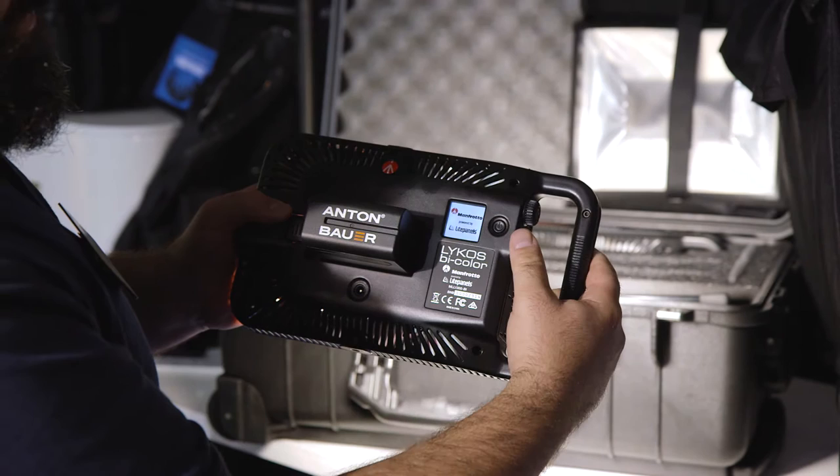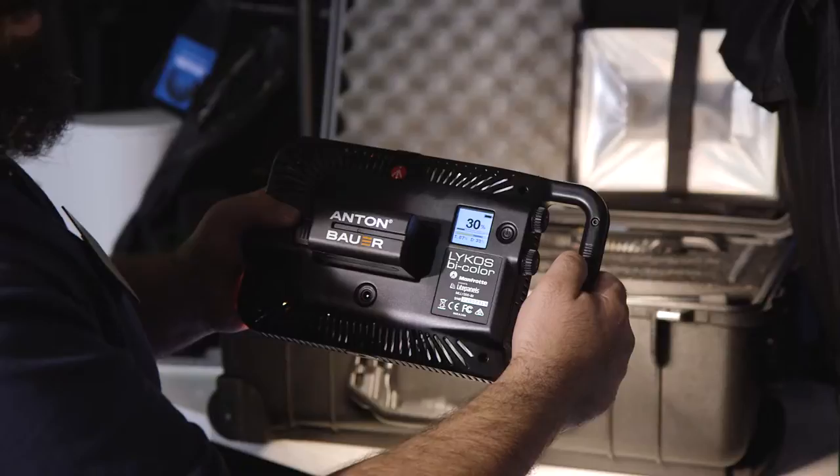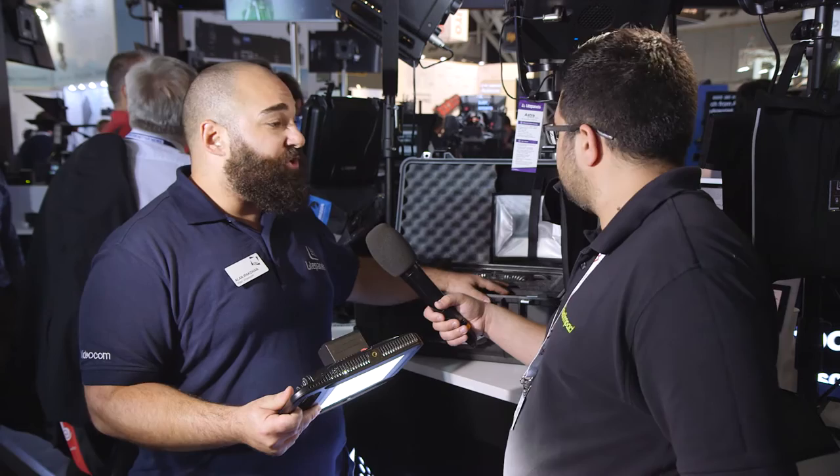You could also go with a D-Tap or AC power. You can see there's an LCD screen on the back that lets you know how much intensity you're at, and also the color temperature mix between daylight and tungsten. So you can hand-hold it and ride the controls with your thumb here. Really compact light, and all in a Pelican 1510, which is awesome for travel — you can carry it on your flight.